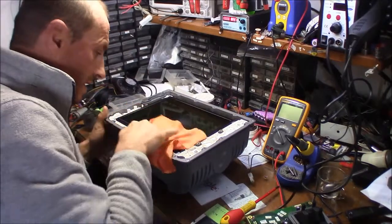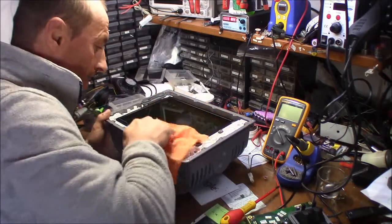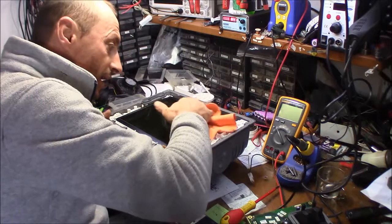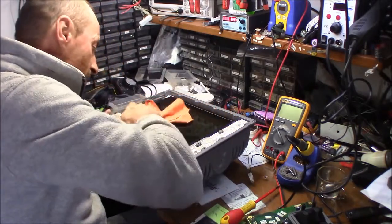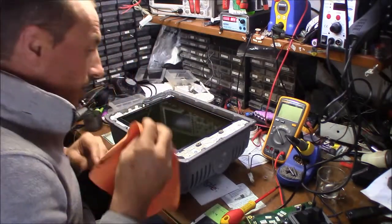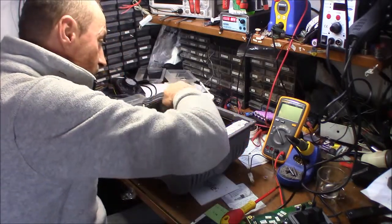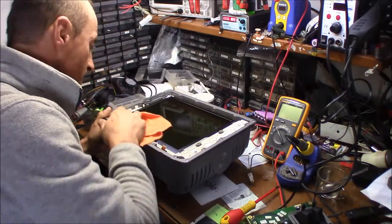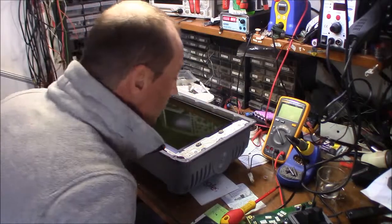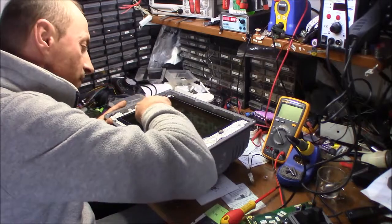I will say a couple of things about what I'm doing here. I have a small lab, a small business, and I'm fixing marine electronics, especially Raymarines, because those are the most common on the sailing boats. These are instruments that used to cost like this one — 3000 USD — and it's a product that is not supported anymore from a lot of companies.